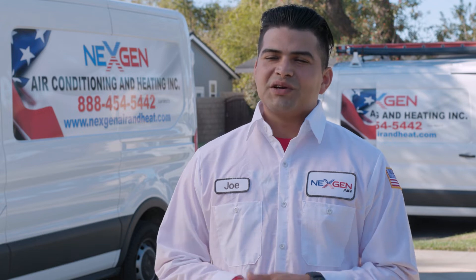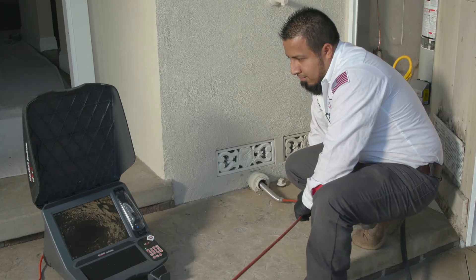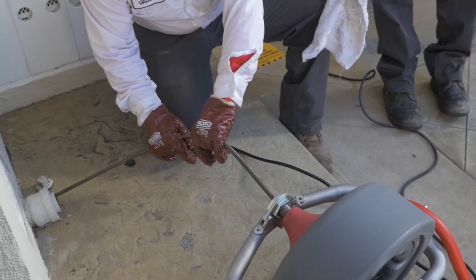Drain cleaning is when we run snakes through the drains to unclog any buildup. The step-by-step process for drain cleaning is: we insert a camera into the drains to see where the buildup is located, then go to the closest clean out to try to unclog that drain with a snake.